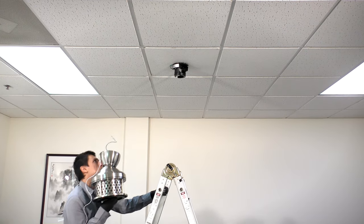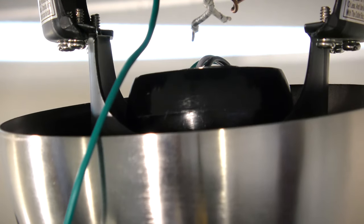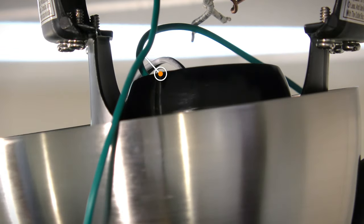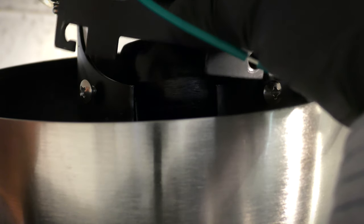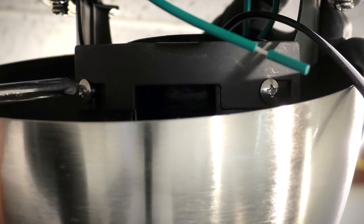Carefully bring the fan up to the ceiling and slide the hanger ball into the hanger bracket to hold it up. The tab on the mounting bracket will need to align with the groove in the hanger ball. Finally, secure the stop valve onto the hanger bracket by tightening the two stop valve screws.